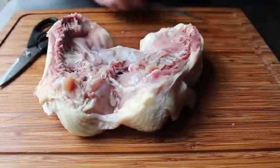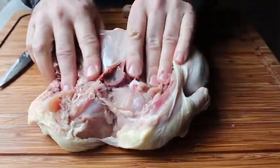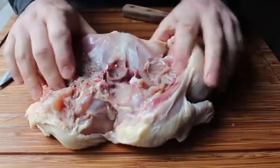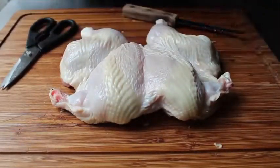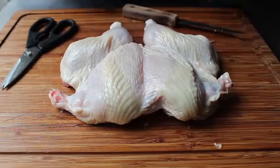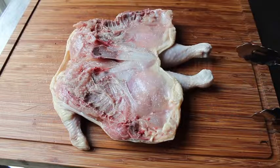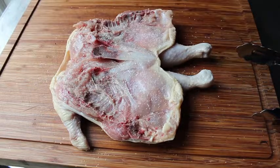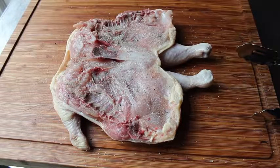Removing the backbone is only half the battle because the chicken still won't lay flat. Take a knife and make a cut into the soft cartilage right above the breastbone. You'll see the breastbone right underneath — cut just enough so you can pop that bone up through, which is what allows it to lay completely flat. Some people remove that whole piece, but I don't — I think it adds more flavor and cooks more evenly if you leave it.